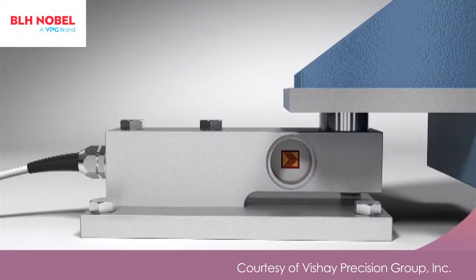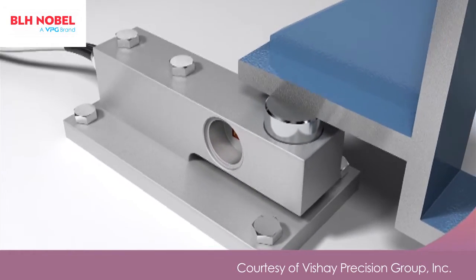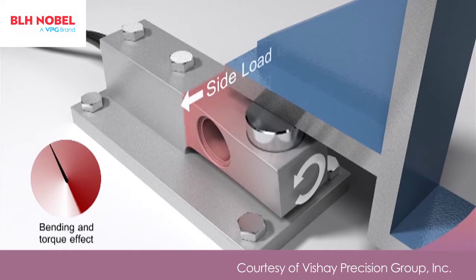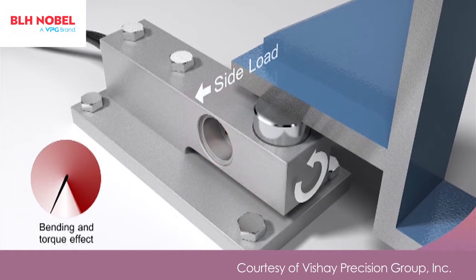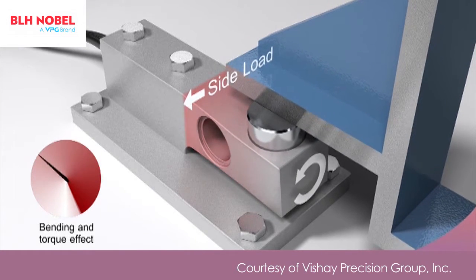Side loads can be in any direction, caused by agitation, wind loads, or the flexing of structural supports and piping connections. In addition to bending errors, the load cell is now subject to twisting forces which result in additional torque errors.